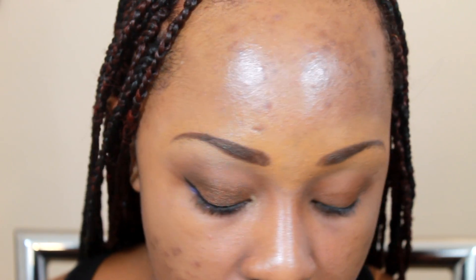Hey guys, another makeup tutorial. For this look I'm using some Glamour Doll Eyes and some Inglot — if you have comparable stuff, go ahead and use what you got. My eye has been primed with Urban Decay Primer Potion and I used Milk Jumbo Pencil, not NYX's Jumbo Pencil, in French Fries — it's a bronzy color.